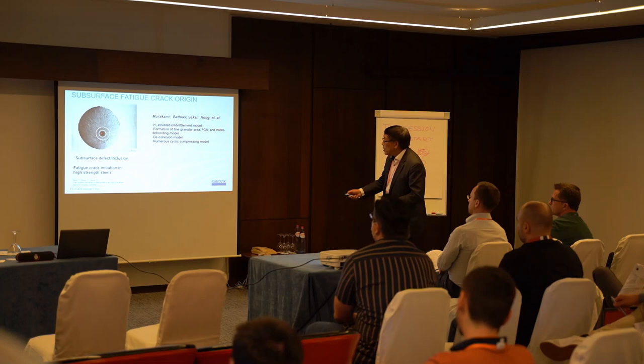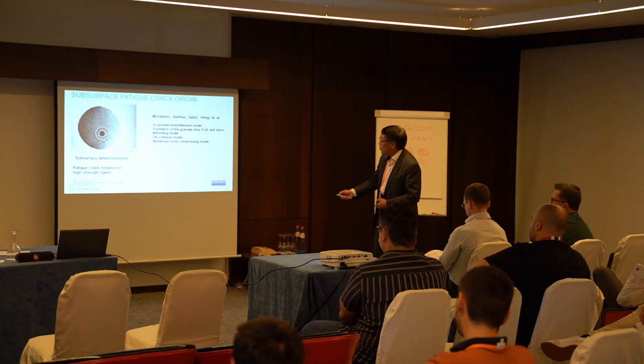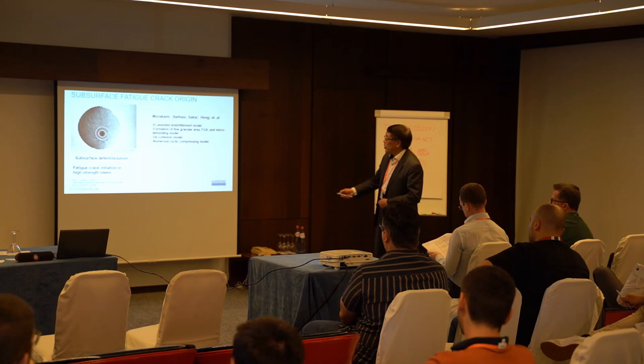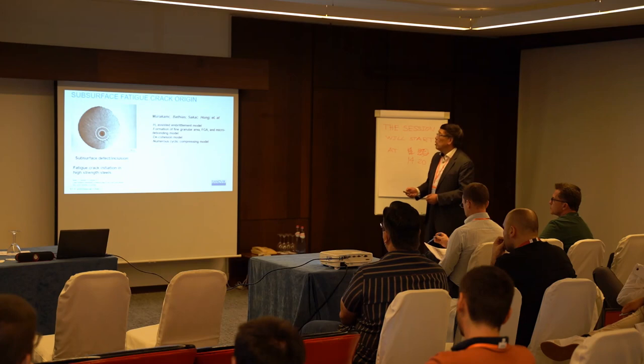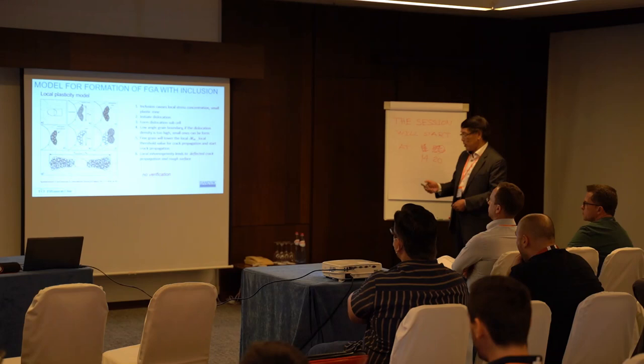Here we can see, in this region, the area called FGA — there's an inclusion inside. Outside, there is a region called the fine grain area, and surrounding information. This work has been done for many years on different types of mechanisms and explanations of the area, such as high-cycle fatigue, though it's difficult to observe directly. But it's a very interesting model.